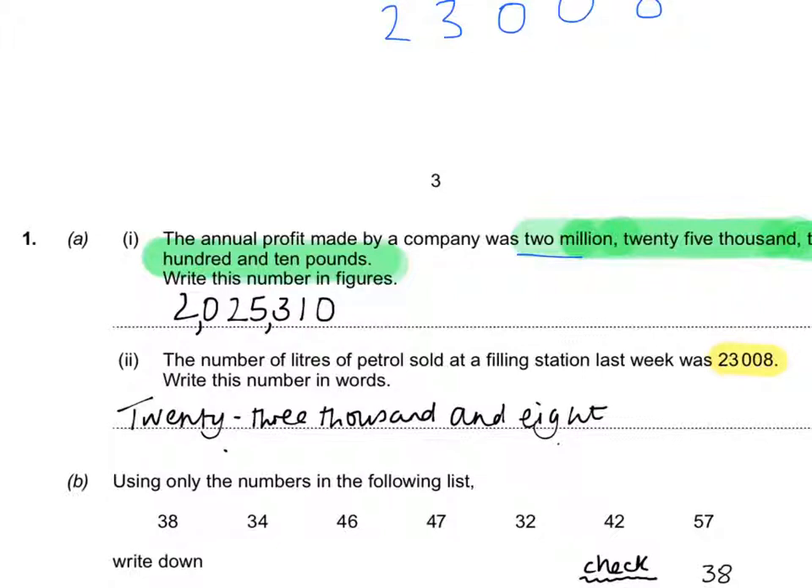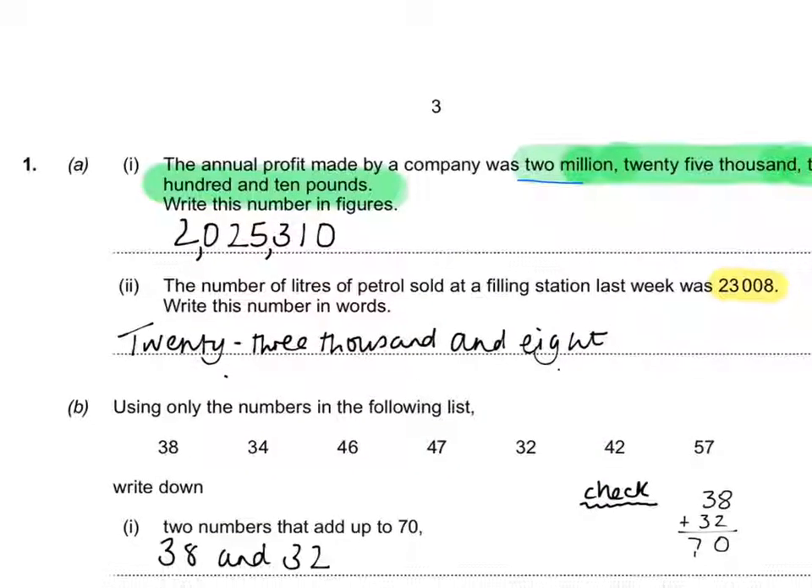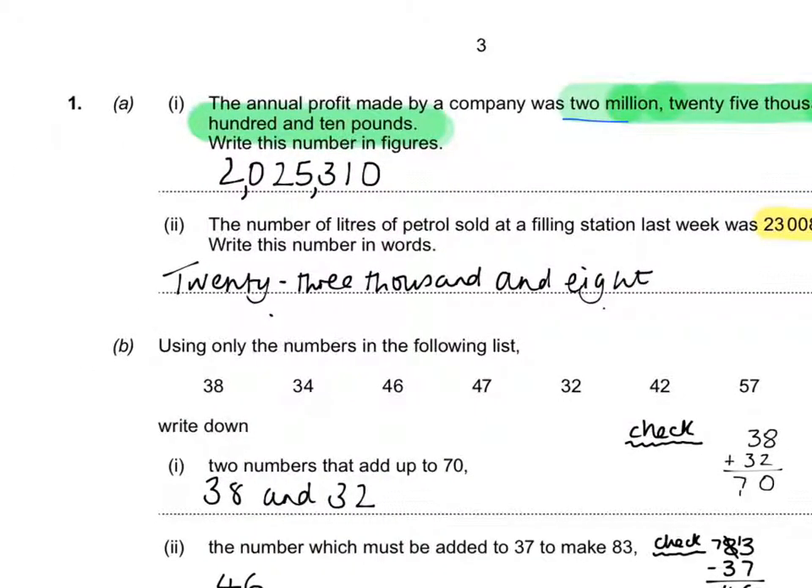I've been marking Foundation GCSE about four times in the last five years, so I can tell you exactly where people go wrong — they use numerals instead of words in the answer list. When it says write down two numbers that add up to 70, write 38 and 32, but don't just write them — show they actually add up. Do 38 add 32: 8 add 2 gives 10, write the unit, carry the one, 3 add 3 is 6, add the 1 gives 7. Do a quick check.